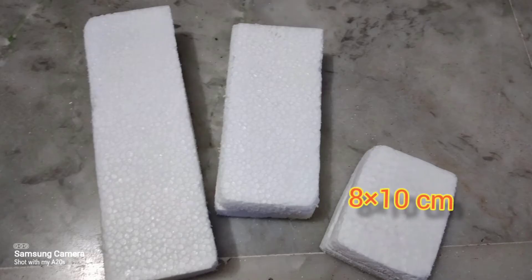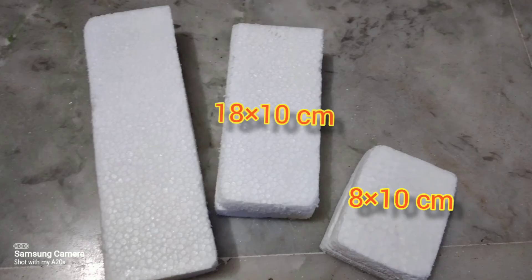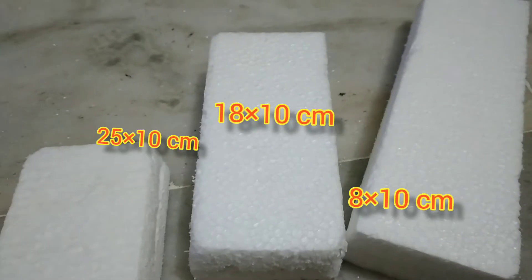Now I have cut two more pairs of thermocol and stuck them to each other in pairs — one with 18 x 10 cm while the other is 25 x 10 cm.